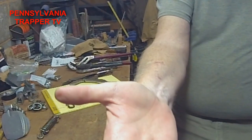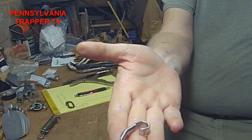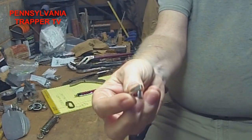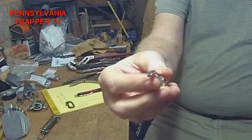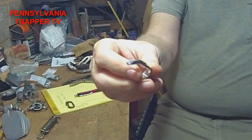Then we're going to install the stainless steel round dogs, just because fishers are strong. For all the bigger they are, they are very fierce animals.